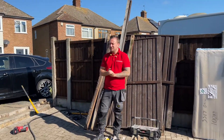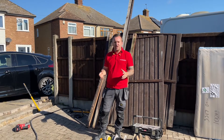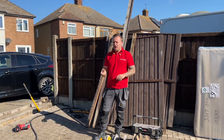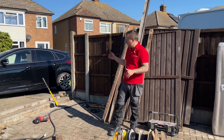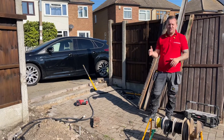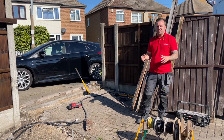Hi guys, Chris at Charged Services again. Today we should be in the final stages of our gate install in Stamford. We're doing all of the groundwork on this job — we've dug out the trenches, we've cut the driveway, we've cut the steel, we've welded the rail to the steel, so we're ready to go, and that's primed and ready to go in the ground.